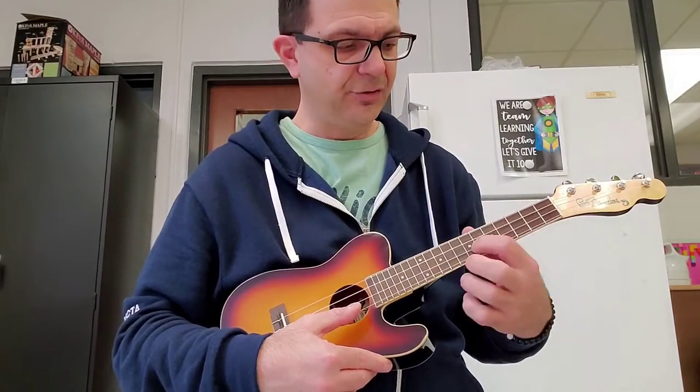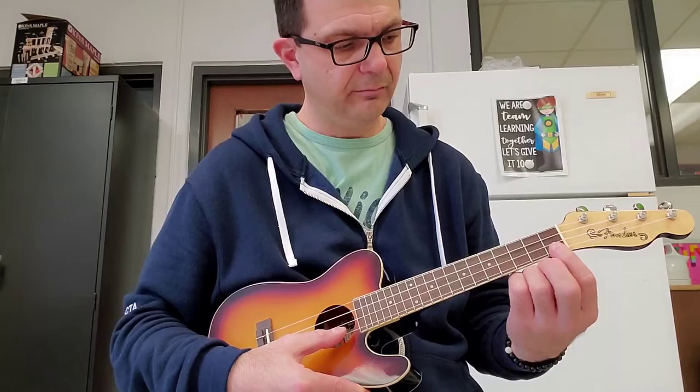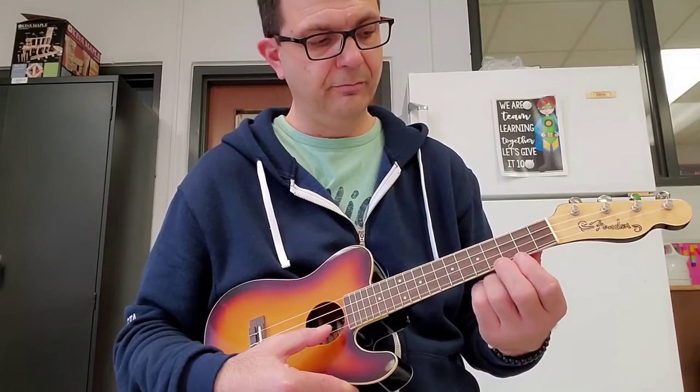A string, E string. We're gonna start on the A string, fourth fret. A string, second fret. A string, open. So then we do the exact same pattern on the E string.